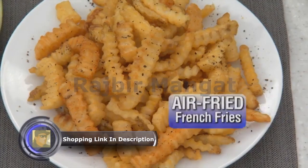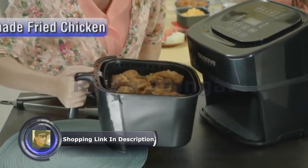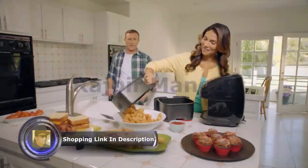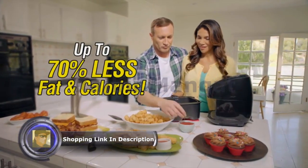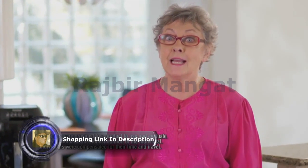Now make crispy air fried french fries in just 10 minutes, crunchy onion rings in 10 minutes, and juicy homemade air fried chicken in only 25 minutes — all with up to 70% less fat and calories.